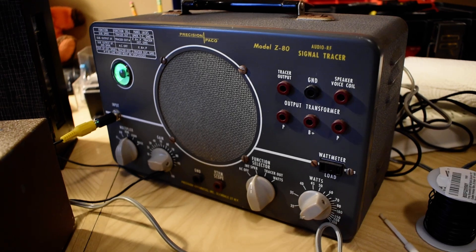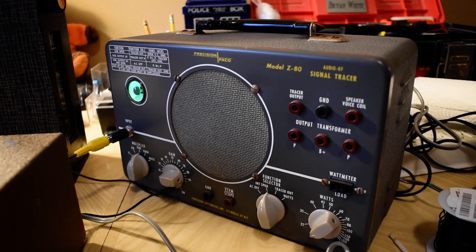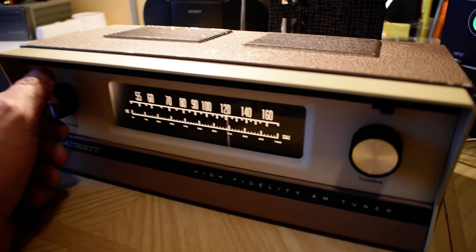Same with this old signal tracer — there's hardly any parts in it but it works really great. Anyway, I'll let you hear how well this works.